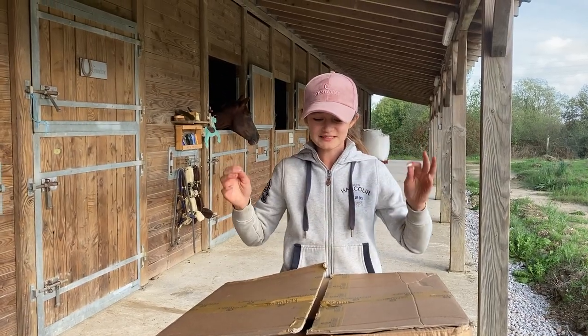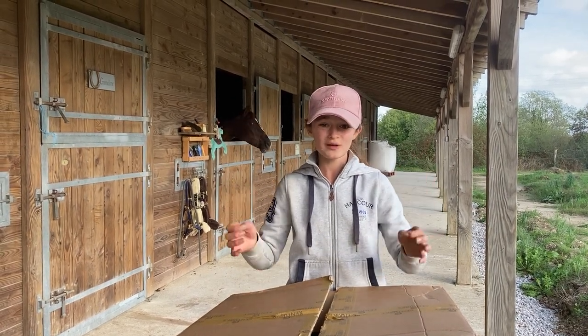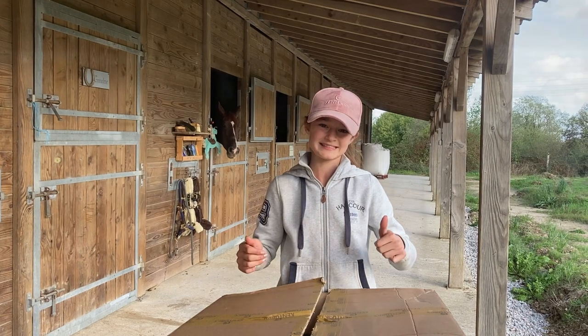Hi guys, amazing news today! I have just received this huge Kentucky box with lots of Kentucky products. I know that you're really keen to know what's new for this winter, so let's get testing.